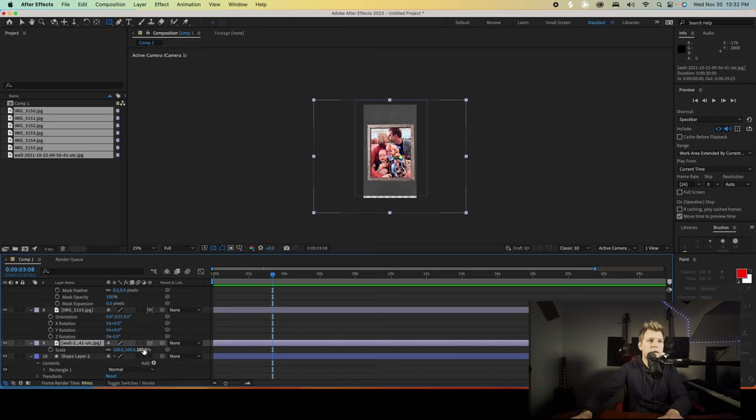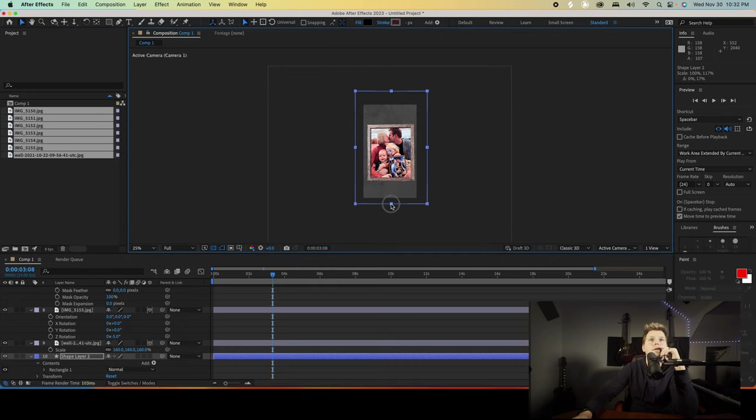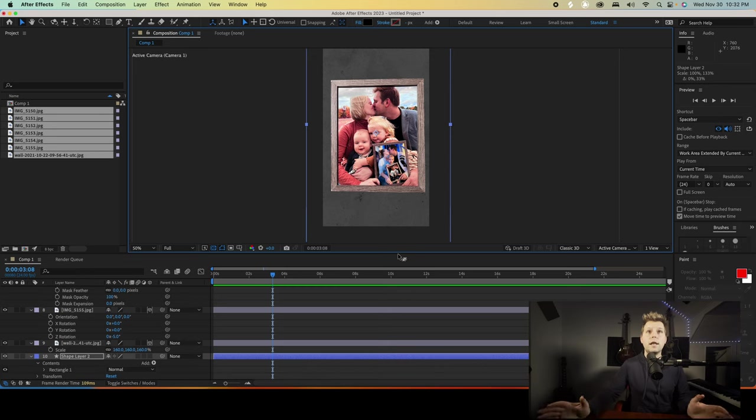Let's go to S for scale — the shape layer did not cover all of the composition, so we'll grab the selection tool and just make this a little bigger. Now we are moving on to animating our camera.